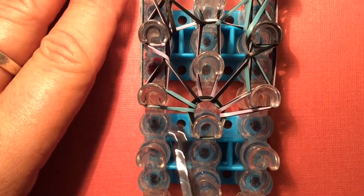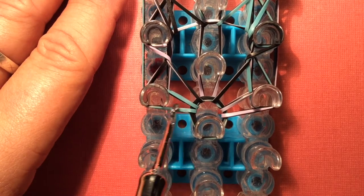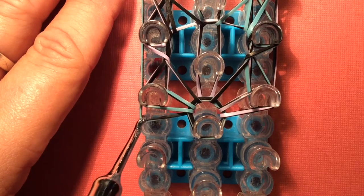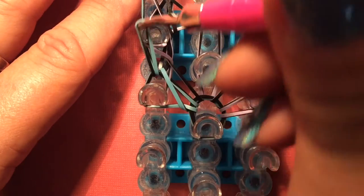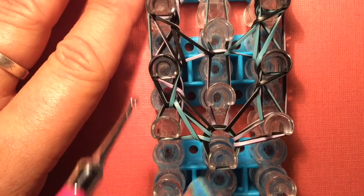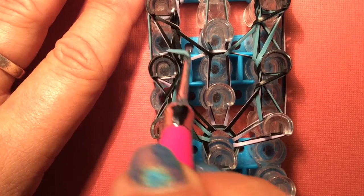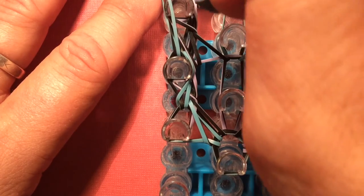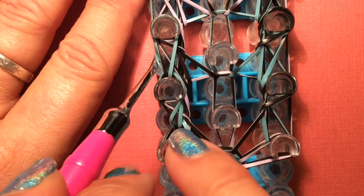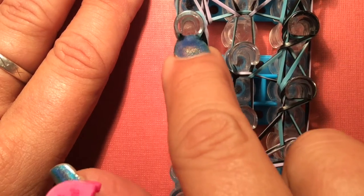Now we're going to do the border, and the border is a little different. Before we loop this up, reach in and grab the bottom band — the other side of this one — and loop it up and over just like that. Then reach in, grab the border band, and loop it up. Before doing this again, reach in, grab the bottom of this border band, and loop it up and over. Then go in, grab the next border band, and loop it up. Before taking the next one up, reach in, grab the bottom of that band you just put up, and loop it over.